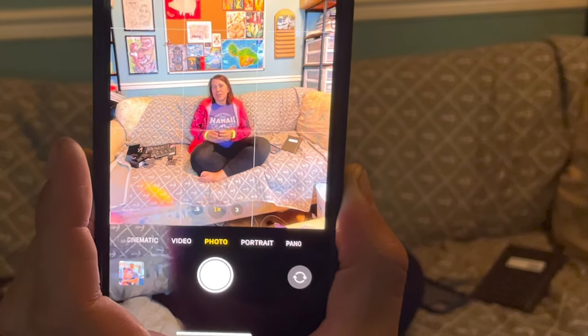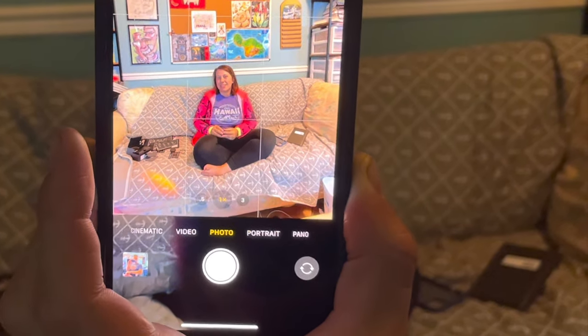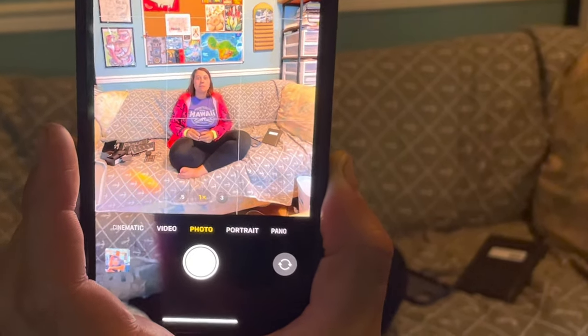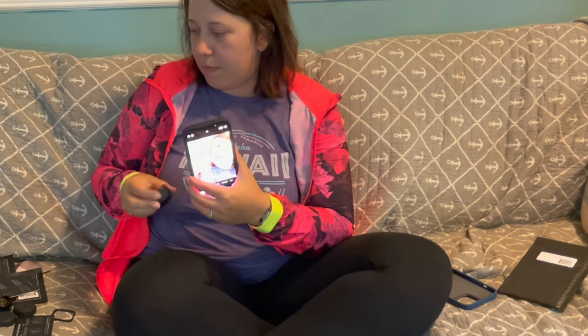With the wide lens, I can see all the way to the ceiling. This is what the wide lens looks like — it turns your iPhone into a GoPro essentially. That's really cool.